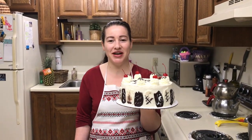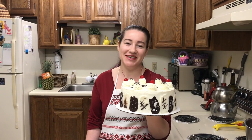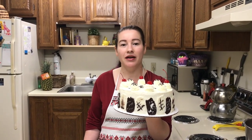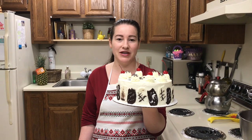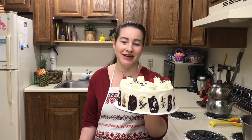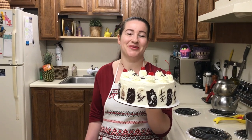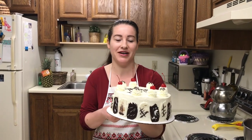Bună ziua, dragi prieteni! Eu sunt bucuroasă să vă văd din nou la canalul nostru. Astăzi eu am pregătit o minunăție de tort. Acesta este Pădurea Neagră, este versiunea mea, dar din păcate vă spun de la bun început că acest tort nu voi putea să-l filiez acasă și să-l probez în fața voastră, deoarece l-am pregătit pentru Ilinca la grădiniță, că astăzi este ultima zi de grădiniță. Vreau să vă spun că se face foarte rapid și acest decor tot se face ușor și nu este nimic complicat.